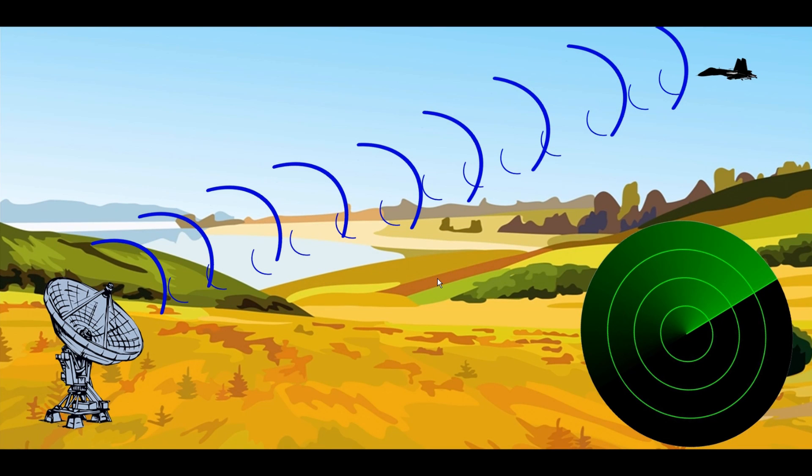Let's talk about multiple target repetition and how the ECM fools a radar into thinking there are multiple targets. To understand this, we need a basic understanding of how radar works. The enemy radar sends out radar waves from the dish, and once they hit your plane, a small surface area of the wave reflects back to the radar dish — which then knows you're there and displays a blip on the radar screen.